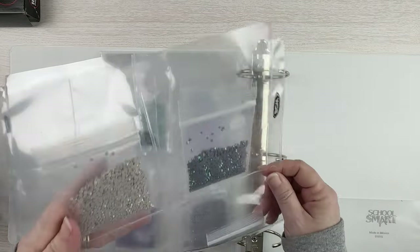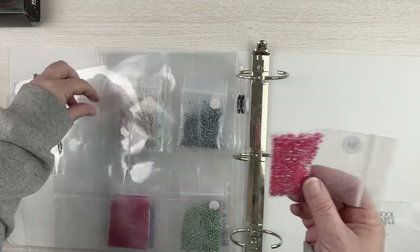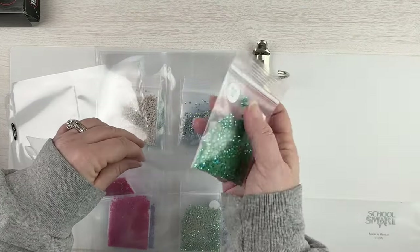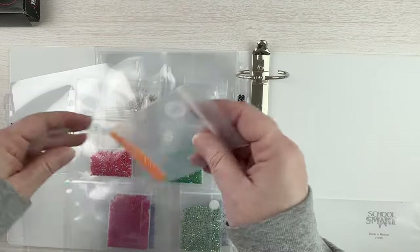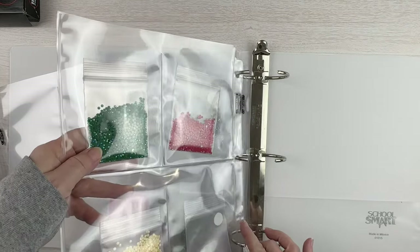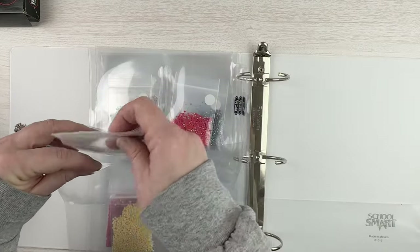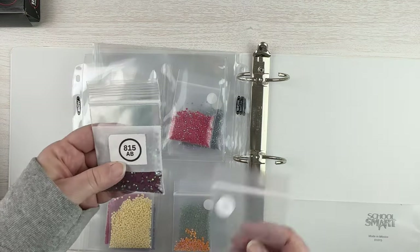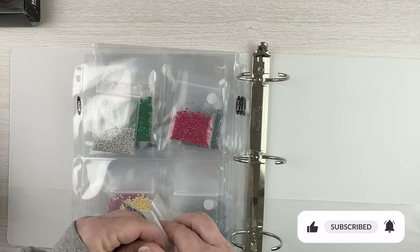If I had any jelly drills, glow in the darks, or any other kind of special drills I probably would have put them in here too, but for now I'm just doing the ABs. I had a bunch for Diana that I ended up not using, or I bought a big bag and didn't use as many as I thought. Some of these I only have a few of because they're leftovers from other kits. If I don't have very many I'll put them in a smaller ziplock baggie. Like this one I bought from DP with Sparklers - I didn't ever transfer it over to my AB storage so I'm going to do that with all of them now.